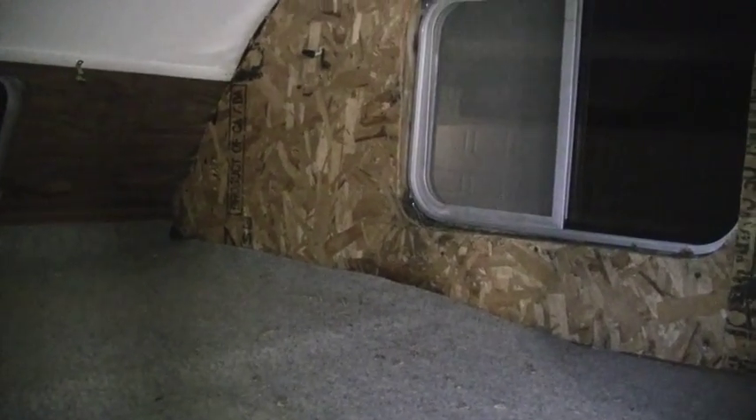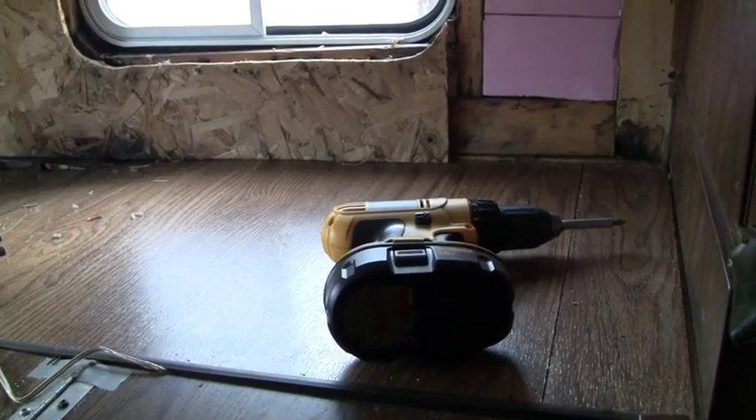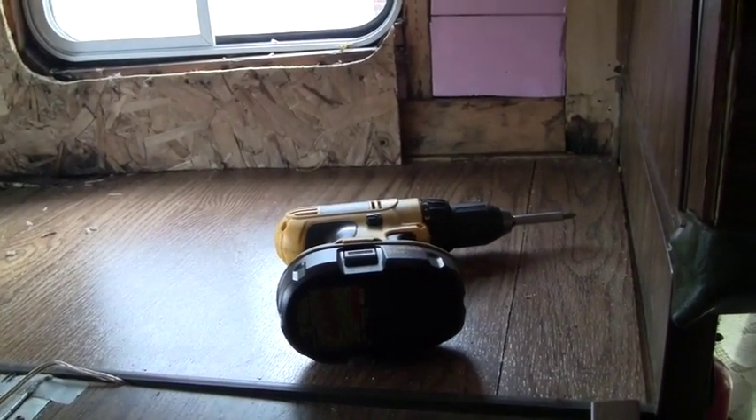It looks like this decking has some soft spots as well, so I'll probably end up replacing a lot of this decking where the bed is. That's all I'm going to do for tonight — we'll try to get back on this in another couple of days.